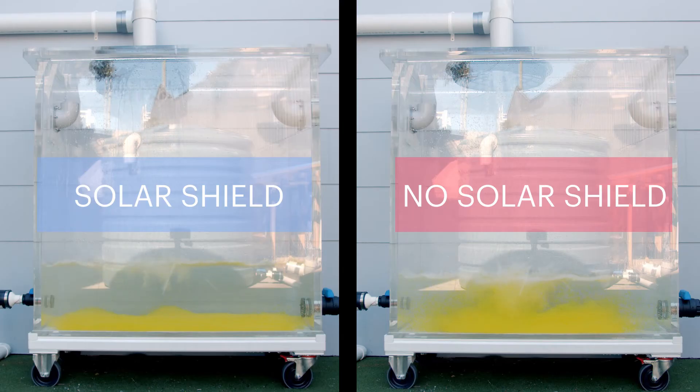In this footage we're representing what happens inside a rainwater tank during a rainfall event with and without a solar shield. On the side where we're not using a solar shield, you can see the disturbance of that sediment layer. Over the course of a few days this typically settles back to the bottom, however it does mean that for the first few days after a rain event the water might be coloured or turbid.